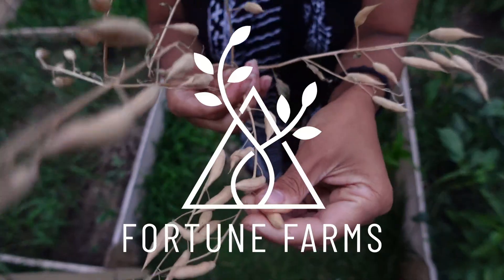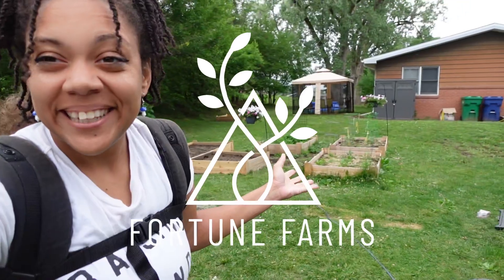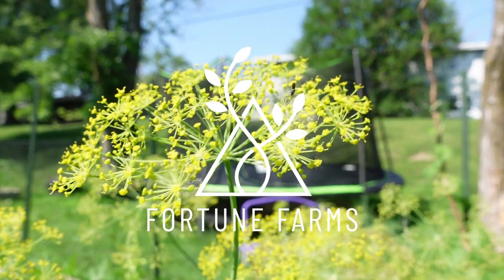Thanks for coming back to the channel. My name is Maya and today we are outside in my backyard. We are going to talk about how to plan your backyard garden to get the most out of it. I live in a duplex, we rent, we are surrounded by neighbors. But last year we got so much produce it's ridiculous, and we weren't even utilizing the space as well as we could have.